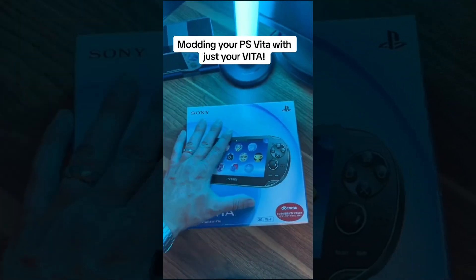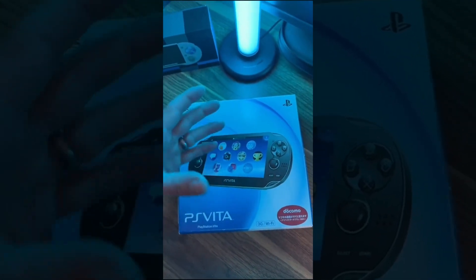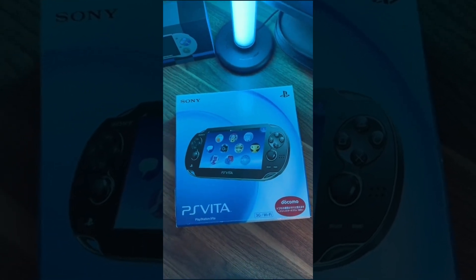So you have a PlayStation Vita and you want to mod it, but you don't want to mod it with a computer or a MacBook. You want to mod it straight on the PS Vita. Let's do that in this video.